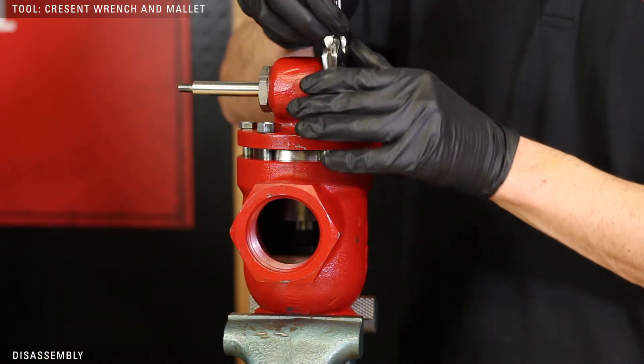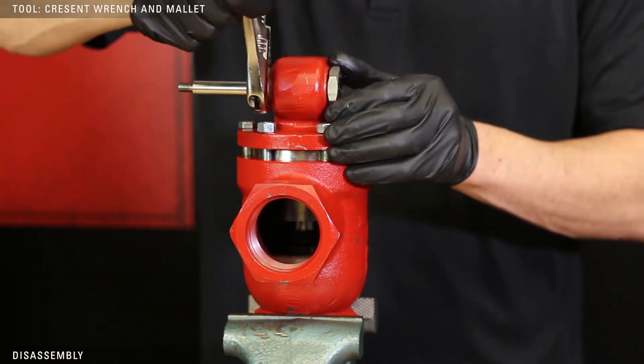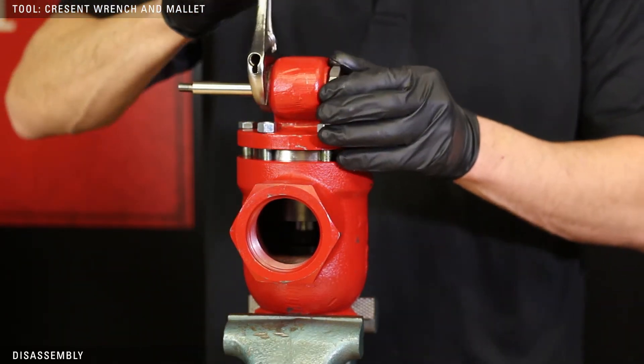Use a crescent wrench to loosen the plug and the stuffing box. If it doesn't come off easily, tap the wrench with a mallet.